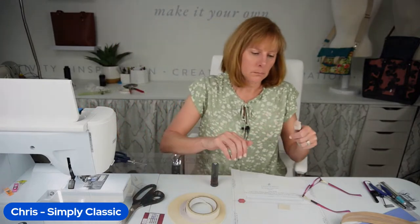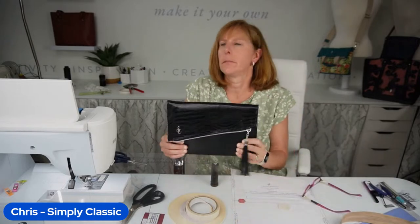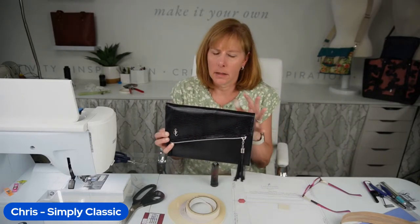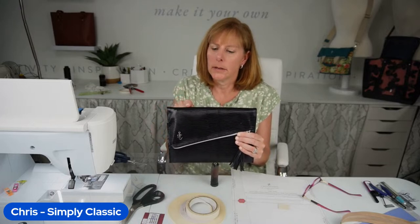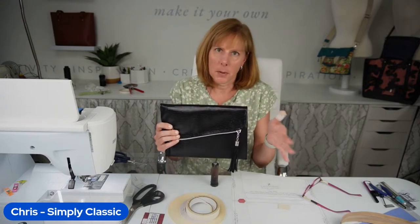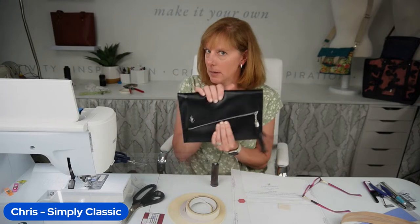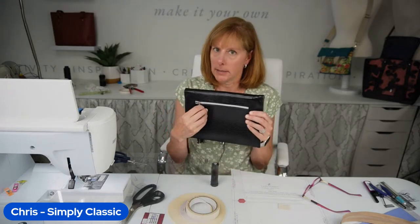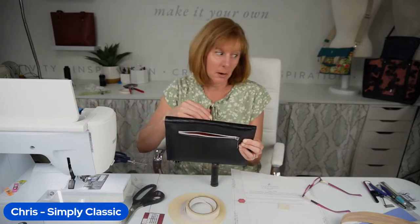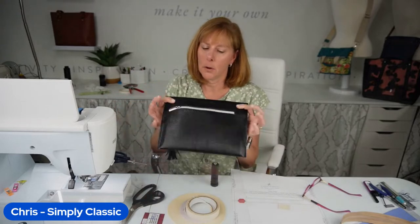Let me show you this week's clutch. This is a fairly simple, fairly basic clutch, but we have these gorgeous lizard-imprinted leathers. I did a bunch of different embellishments on these clutches. This one I added a zipper tassel, which would make an excellent evening bag. I also decided to add a zipper on the back because I felt like you needed somewhere to put your phone — and you can see my phone fits in there no problem.